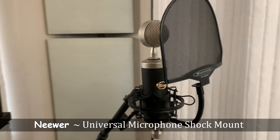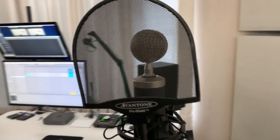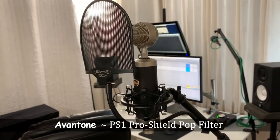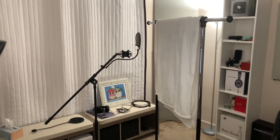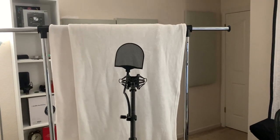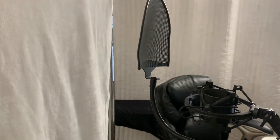I use a universal shock mount I found on Amazon for pretty cheap, coupled with an Avantone Pro Shield pop filter. Metal pop filters sound a bit more clear than cloth when recording through them, and they're also easier to keep clean — I'd recommend buying metal, but cloth works fine as well. This is how I record my vocals, with a semi-thick blanket hanging behind me and the mic pointing towards it. This helps further with acoustic treatment and sound absorption, as you want a clear and clean vocal, not one with echo and reverb recorded into the track. You can always add those effects later when you mix.